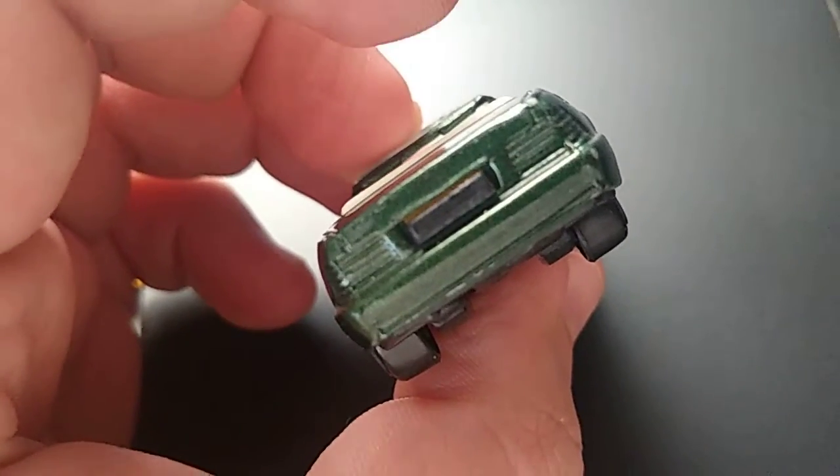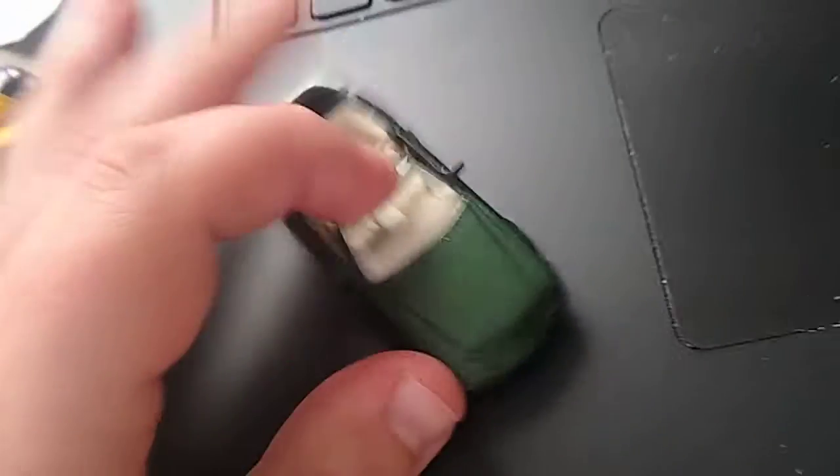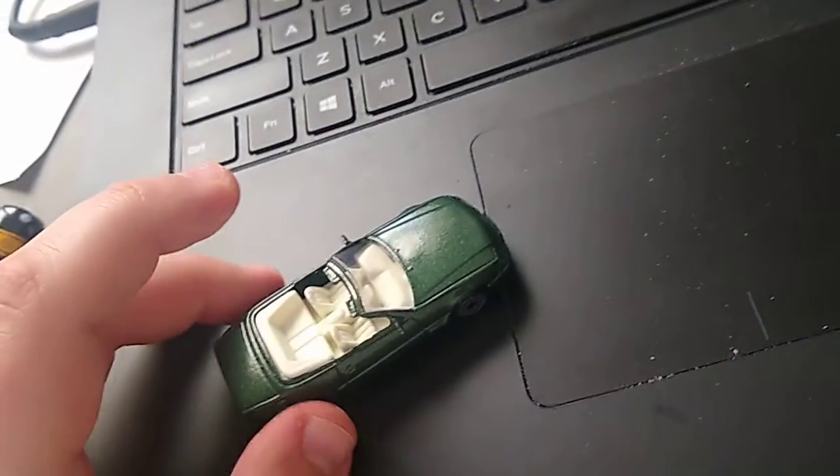And you got the side. You got the back. There's no logo on the back here — they just did it on the front. But yeah, it looks like a rich doctor's car, and you can go around cruising with this convertible.